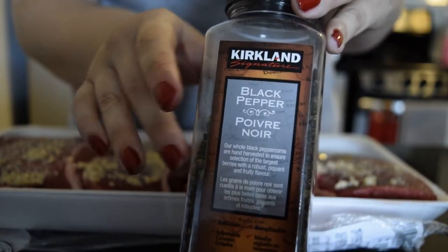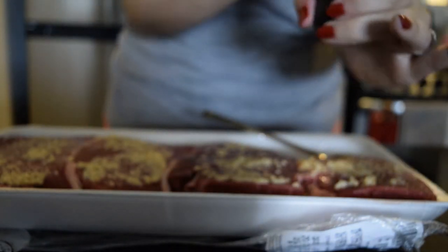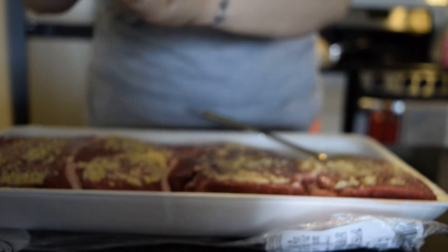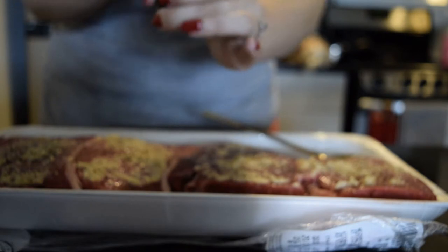Next I'm adding some fresh cracked black pepper. I actually wish that we had added more pepper. Steak really needs a lot of salt and pepper and we could have been more generous, so next time we would add way more pepper.